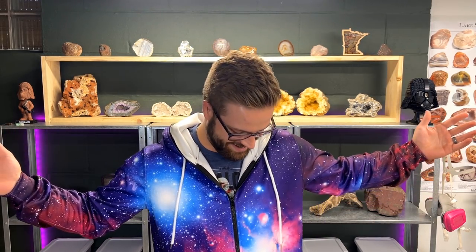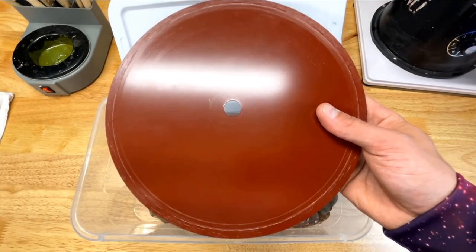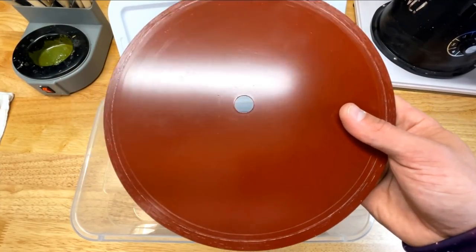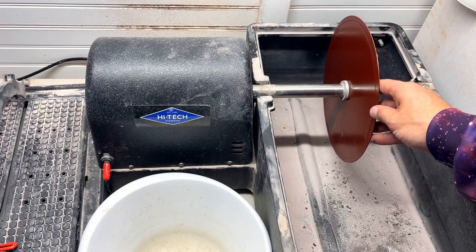When I told my wife I was going to be cutting up a bunch of galaxy stones, she said 'you gotta wear the onesie.' I was also going to say that we're going to be putting on a brand new blade to cut this galaxy stone with, so let's go put that on.